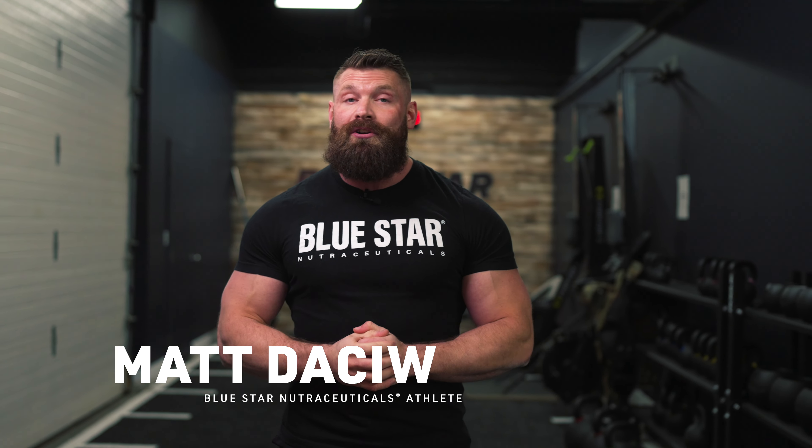What's up everybody, Matt Dashu here from Bluestar Nutraceuticals. Welcome to day one, week one of our Load and Explode program. We've got a doozy prepared for you today. This is going to be a tough, tough workout. You're going to have a hard time walking out to the car, never mind getting out of it when you get home.